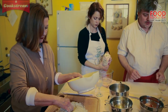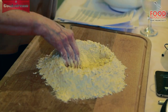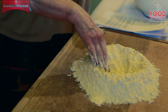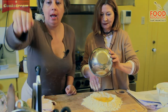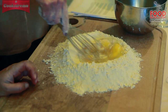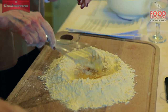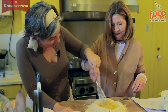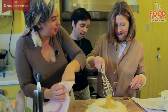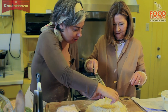Make a well and we're going to put the eggs in it. Just start mixing, make sure that they don't get out. You can also do this — just using one finger. And then you're going to start working the flour in little by little.